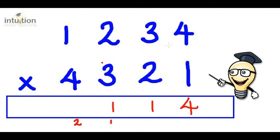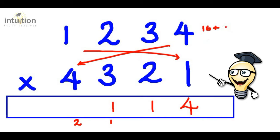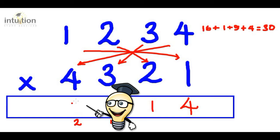Then we do the double X or double cross. So four times four is 16. Add that to one times one, which is one. Add that to three times three, which is nine. Add that to two times two, which is four. That gives us 30 in total. Adding the two carried from before gives us 32, so we put the two here and carry the three.